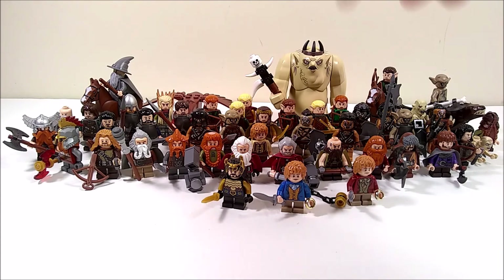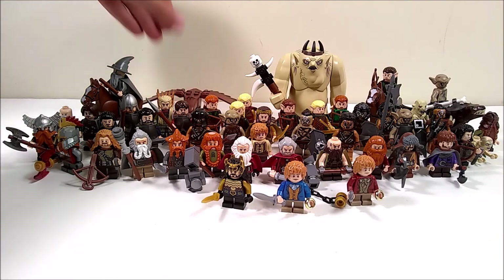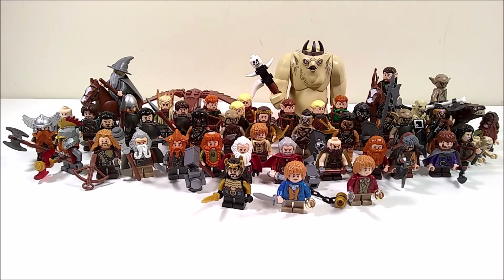We've got Gollum over to the right. We've got some wards. There's an eagle back here that you can't see. I've got lots of figures and I decided, hey, I've got all these figures — I haven't done a Lego the Hobbit or Lego the Lord of the Rings series for quite some time. So bingo, here you go.